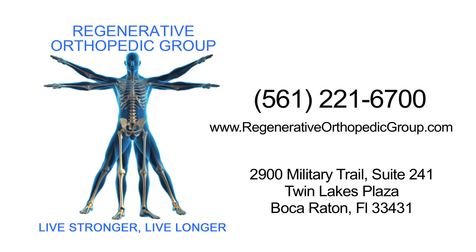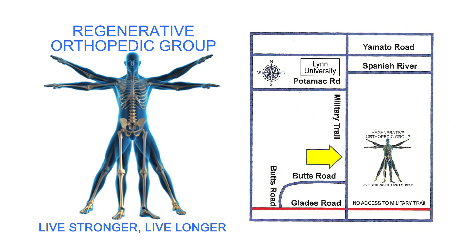Schedule your appointment now and call us at 561-221-6700. Our office is conveniently located in Boca Raton, Florida.